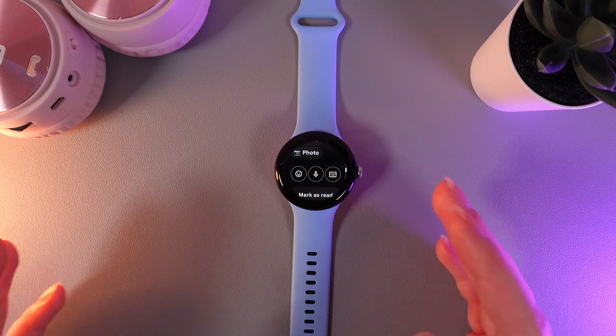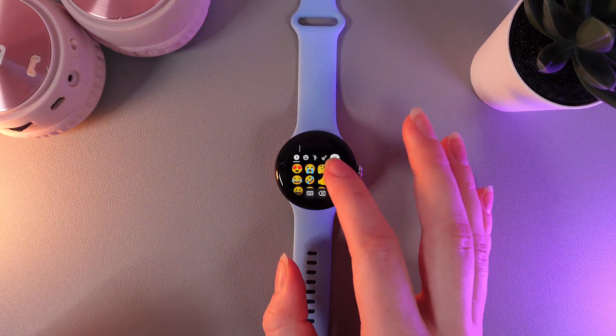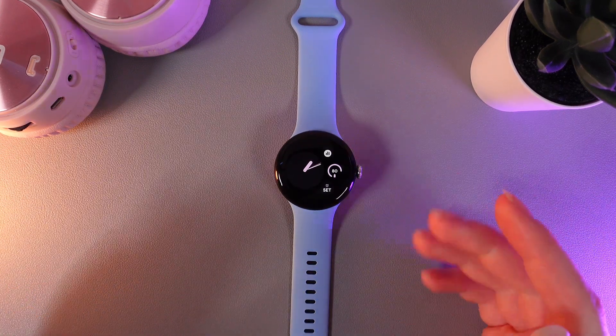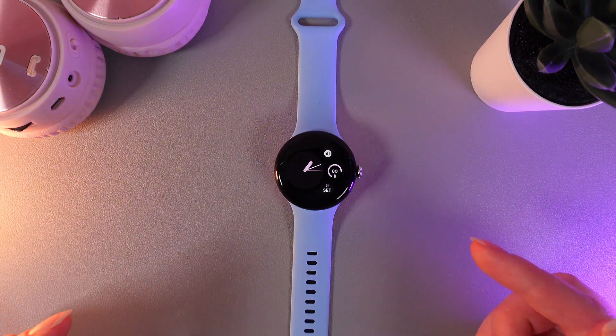We also have an option to type something. For example, you can send some emojis by clicking on this emoji and then clicking on the send button. You can see the confirmation icon, which confirms that we have sent the message successfully.